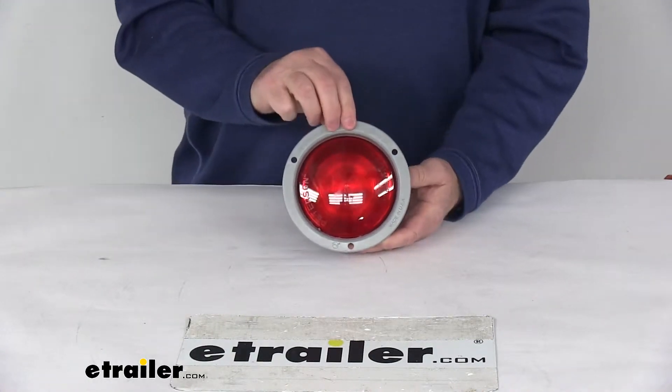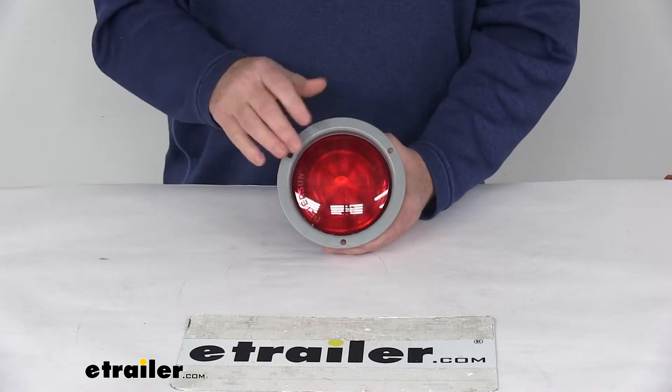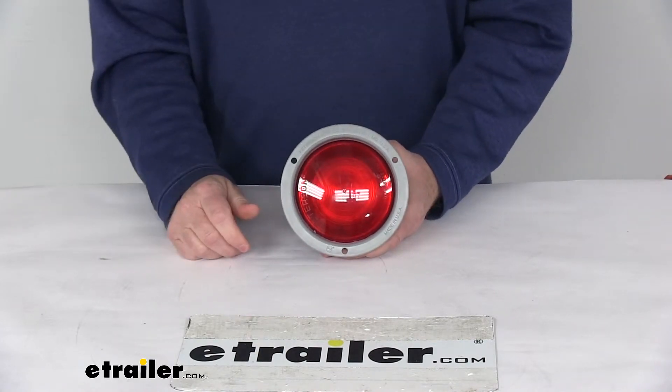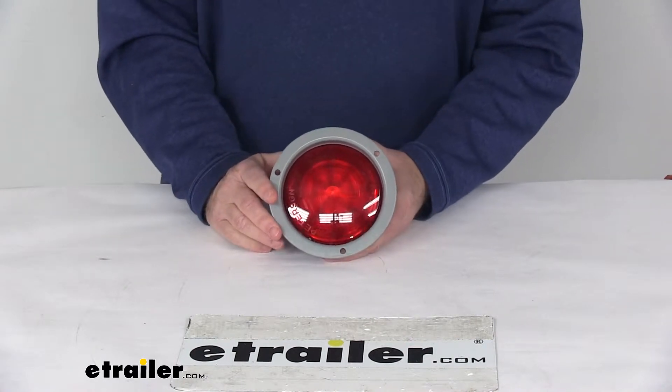Today we're going to take a look at the Peterson Round LED Stop, Turn and Tail Light with the gray flange. This is a red round trailer light that serves three functions on the trailer: a stop light, a tail light, and a turn signal light.